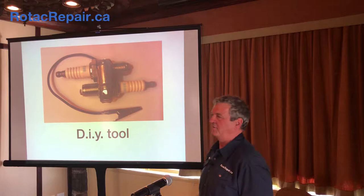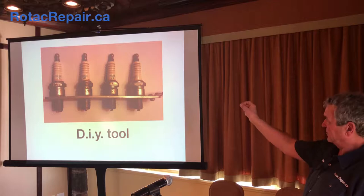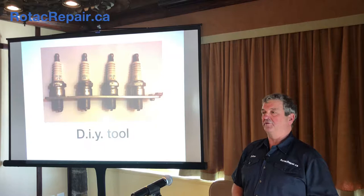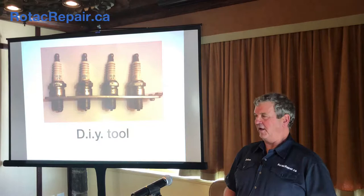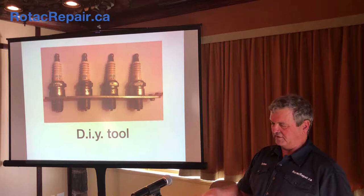Here's a do-it-yourselfer tool — we need to ground the spark plug leads that are hanging there. This is nothing more than a couple of old spark plugs, a hose clamp around them, and a ground wire. Attach your two loose spark plug wires onto that, put the clip onto a bolt or something grounded on the motor, and you can crank it over with your key switch without worrying about damaging the ignition. Make sure that if you crank the engine over and the spark plug wires are not attached to the spark plugs, that you ground them somehow.